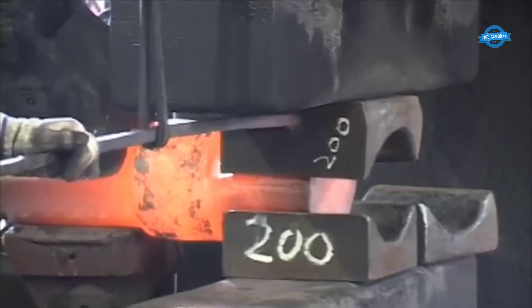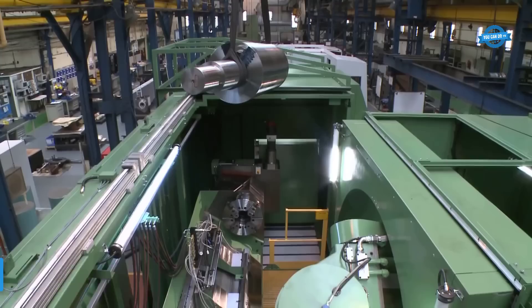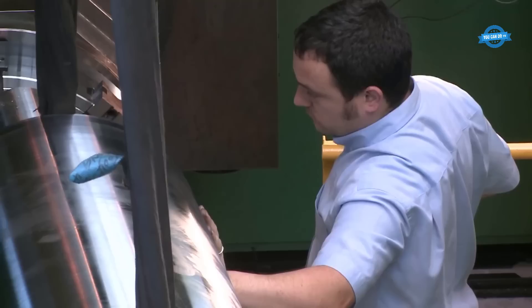After the forging process is complete, the large coupling will need to undergo further machining to achieve its final dimensions and surface finish. A large CNC lathe is used for this process. The 8EX Holroyd Precision CNC Rotor Milling Machine is a state-of-the-art machine designed for the high-precision milling of rotors. It operates using computer numerical control (CNC) technology, which allows for precise control of the milling process.